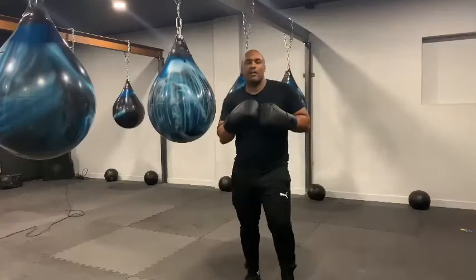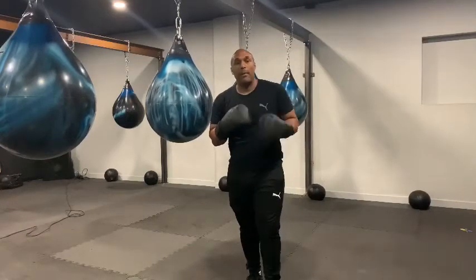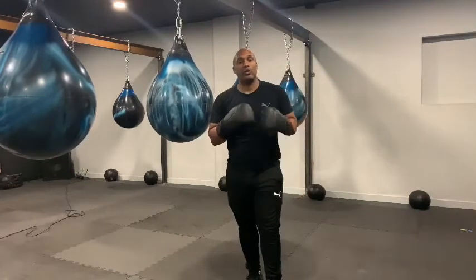Hi, Nathan and Amy here from Urban Boxing Studios. Today I'm going to talk to you about blocking, showing you some blocking techniques, particularly blocking hooks to the head.